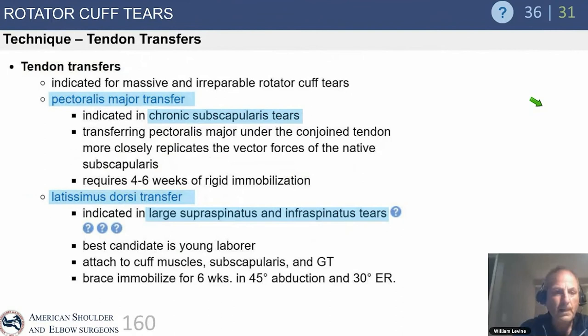Pectoralis major transfer is the transfer of choice for chronic subscapularis tears, as we just discussed. However, it is one of the more disappointing transfers in real life — while it's the best test answer, it unfortunately doesn't lead to very reproducible results.